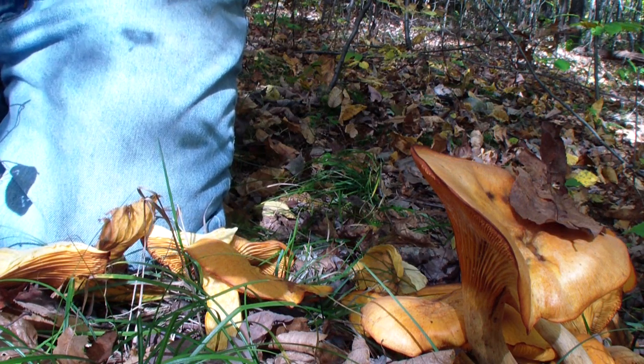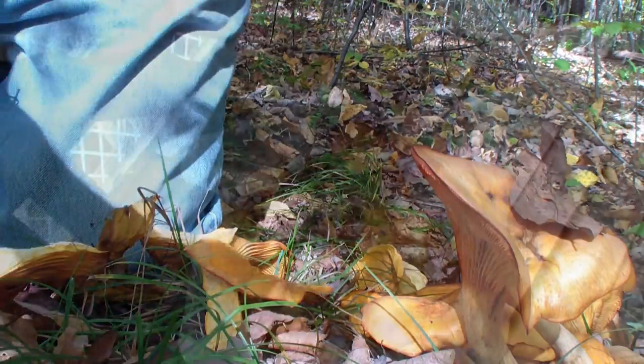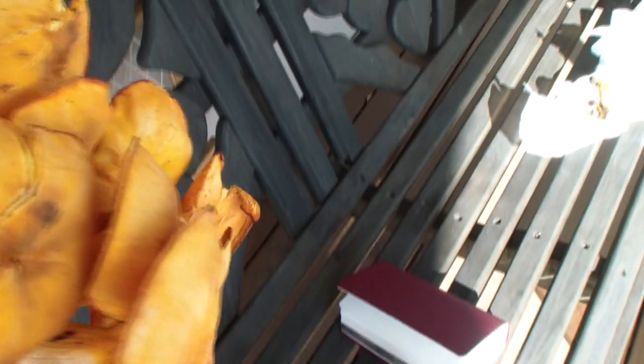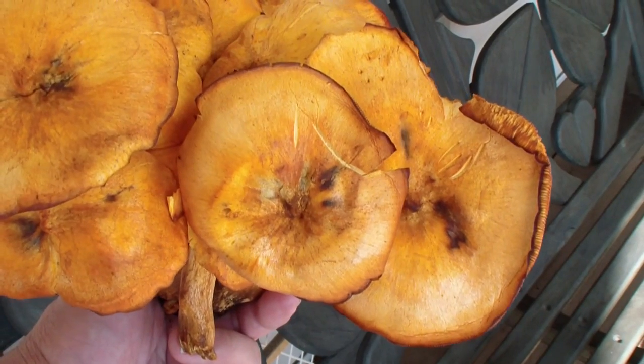Stick them in a bag, see if they glow in the dark. I took them in the dark room — they don't glow, but that don't mean nothing. They only glow if they're young, according to the book. They're definitely jack-o'-lanterns, I would say.